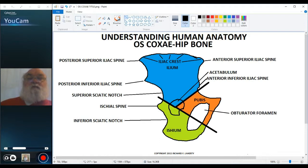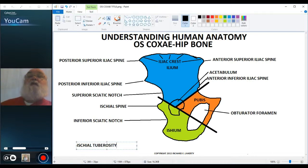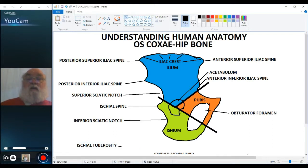This rounded area on the inferior of the ischium is the ischial tuberosity. We actually sit on our ischial tuberosities. Some people refer to the ischial tuberosity as the sit bone.